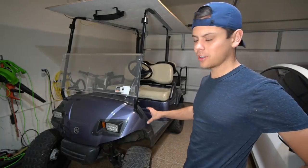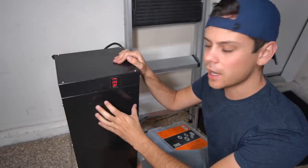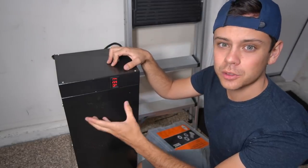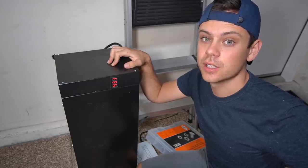This is part two of the golf cart series and today we're going to swap out the battery. This is the lithium battery we were previously using — a 13s lithium iron phosphate, so the nominal voltage is pretty low for that speed controller and motor configuration in the golf cart.